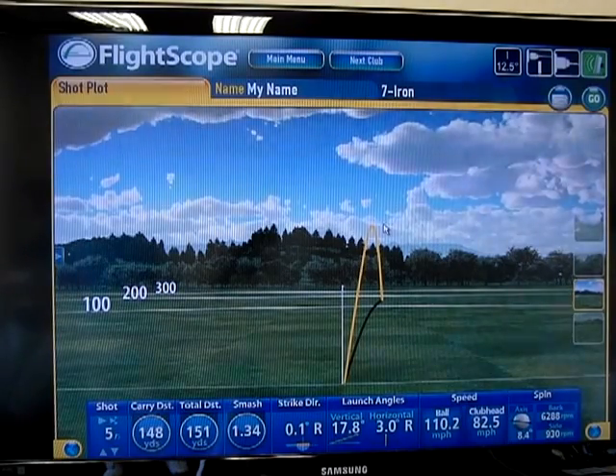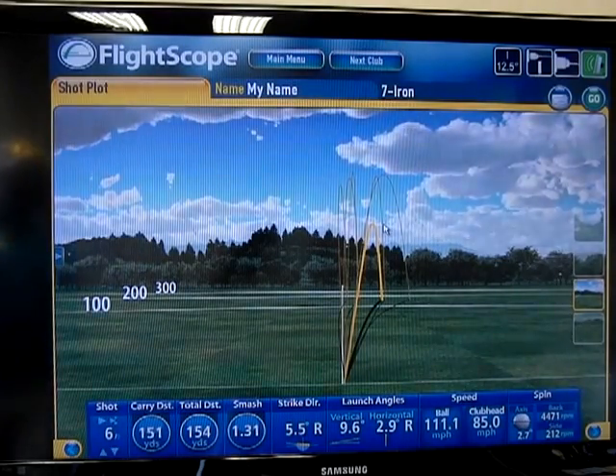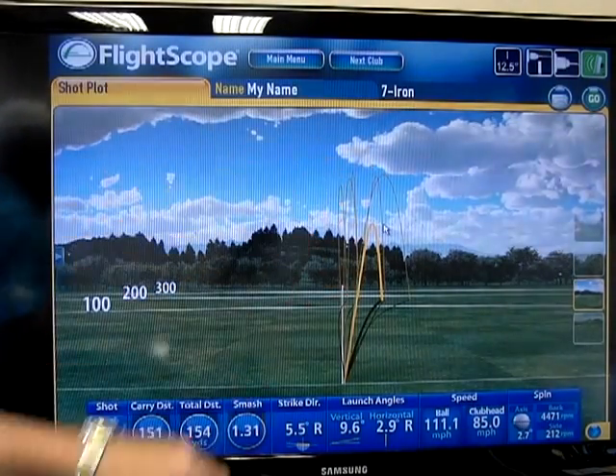So this one came out — it flew 151 yards and it came out at 9 degrees. And you can see how much lower this last shot came out than these other ones that went about 80 feet in the air.